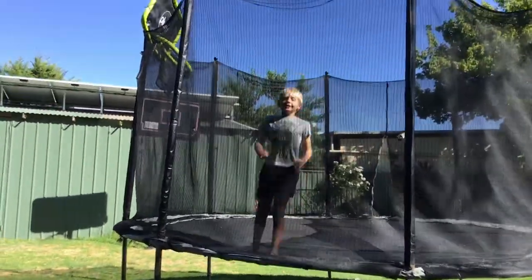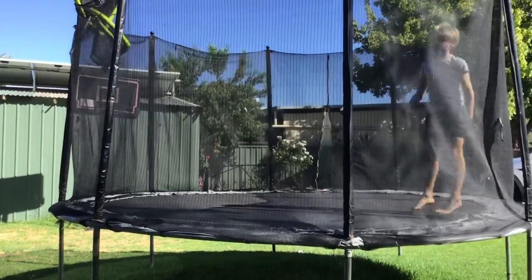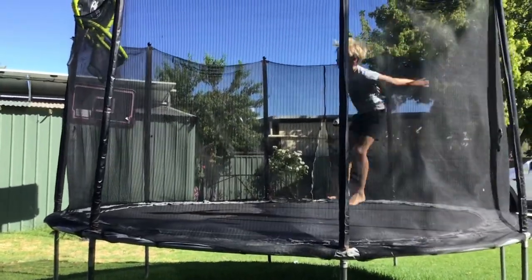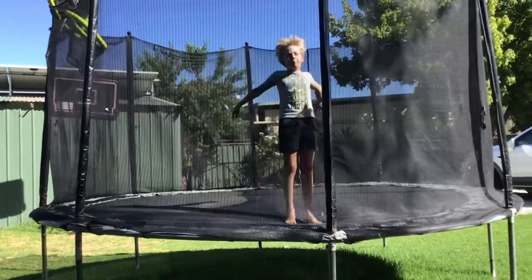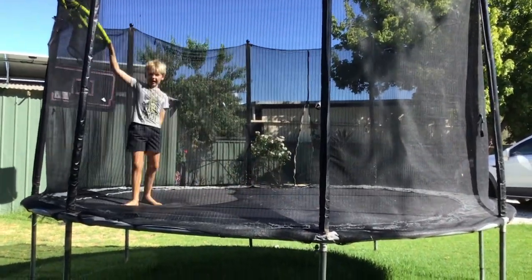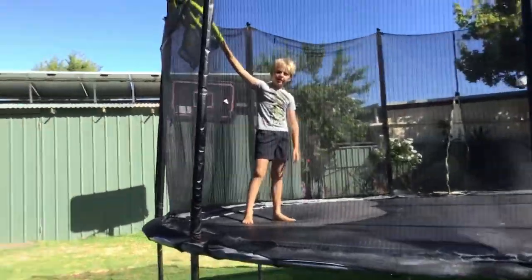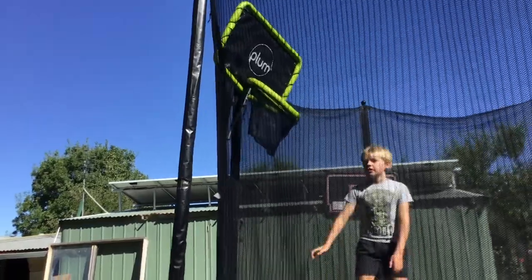Hello guys, welcome back to another trampoline video. We're going to be showing you some more tricks that we learned. We now have a basketball hoop for Christmas — I'll show you the basketball.